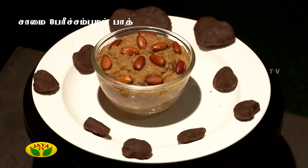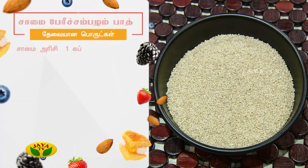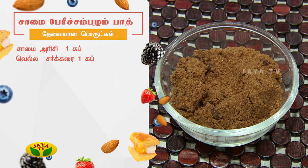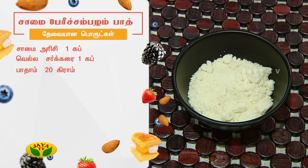How do you do this? What ingredients do you want to see? Saamai Perichampal Bath — 1 cup. That serves about 55 people.